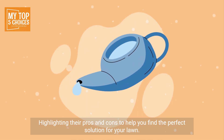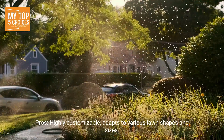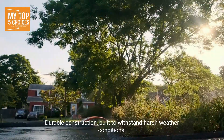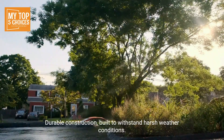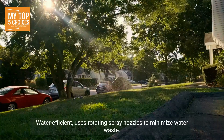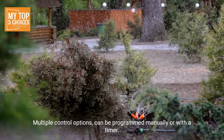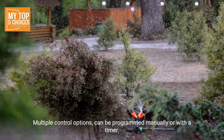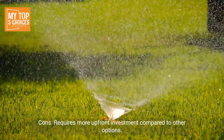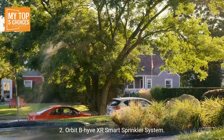Number one: Rain Bird 5000 Series. Pros: highly customizable, adapts to various lawn shapes and sizes; durable construction built to withstand harsh weather conditions; easy to install by a DIYer with proper planning; water efficient, uses rotating spray nozzles to minimize water waste; multiple control options, can be programmed manually or with a timer. Cons: requires more upfront investment compared to other options; installation can be time-consuming for larger lawns.